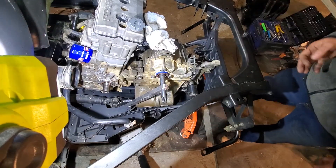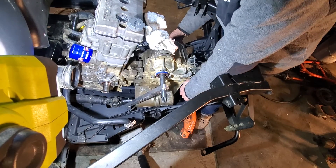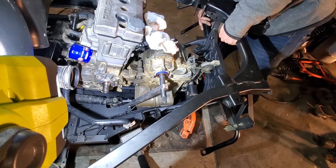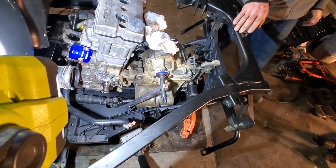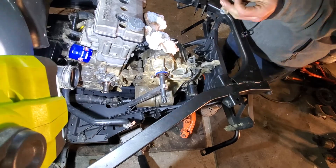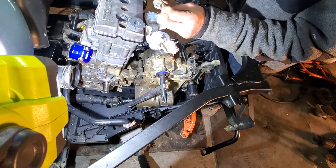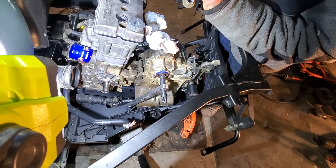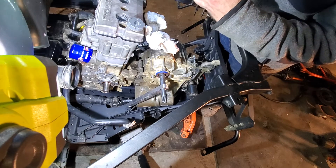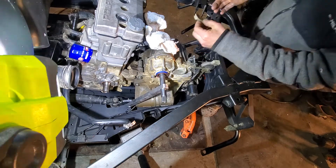As you can see, we've got the tranny in — it's bolted up. I have to do some tweaking to get these other bolts and this other piece on because I have a little issue with a bolt not wanting to go through. I'm going to have to rethread the bolt for some reason so I can install it.